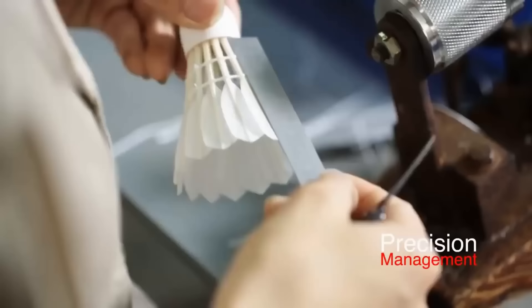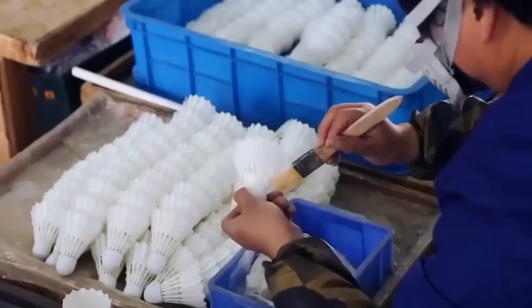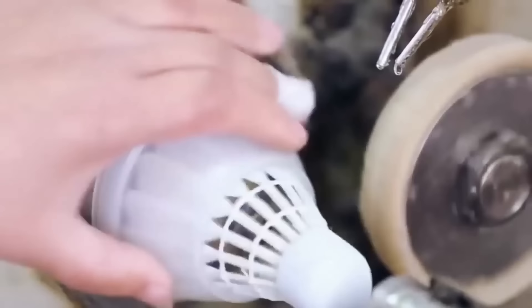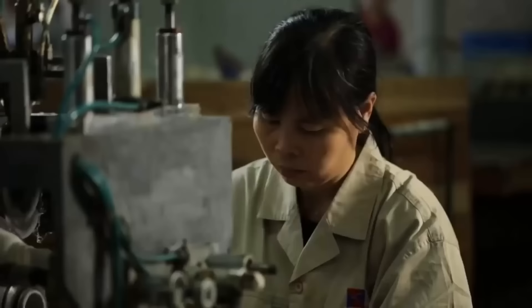The shuttlecocks are then inspected one final time to ensure that the feathers are properly aligned and the shuttlecock is ready for use. It is common for shuttlecocks to be treated with a light coating of oil to help protect and preserve the feathers. A machine applies glue to the shuttlecocks, securing the feathers in place, and the cork head is designed to quickly absorb the glue to ensure proper adhesion. Some popular brands of shuttlecock glue include Yonex and Victor.